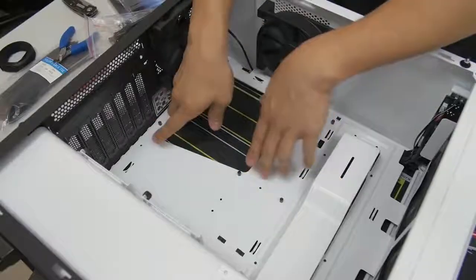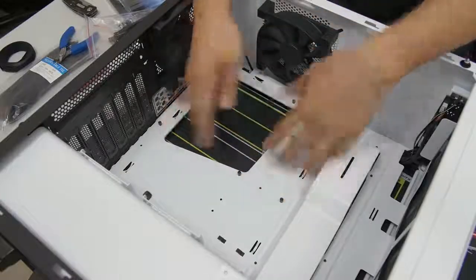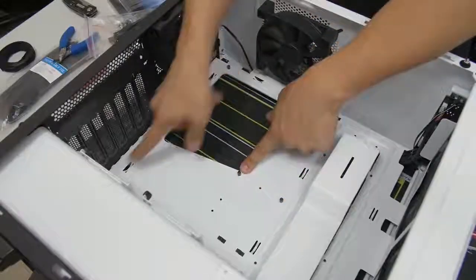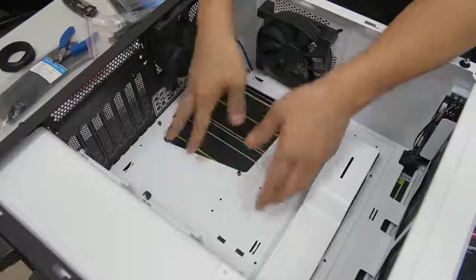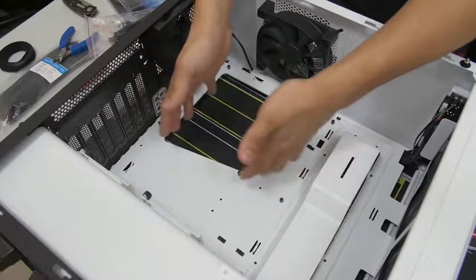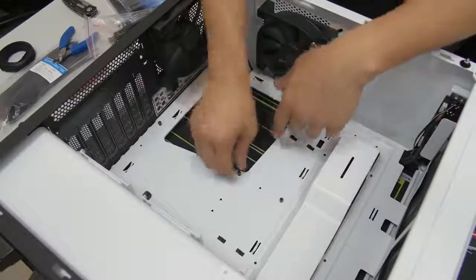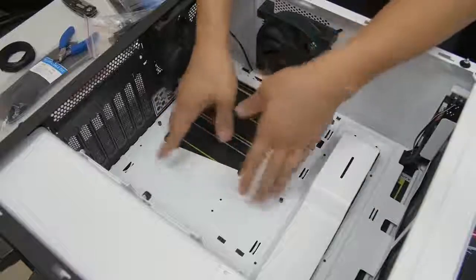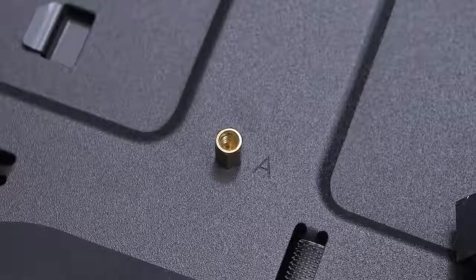Not all standoffs should be in the same place for every situation. These are in the ATX configuration for ATX motherboards, which I have right now. But if you were building with a micro ATX motherboard, you'd need to rearrange the standoffs to accommodate that form factor. You can look in your case manual, or it could be etched directly onto the motherboard tray — where it might say micro ATX, ATX, ITX — giving you a legend for where the standoffs go for each form factor.